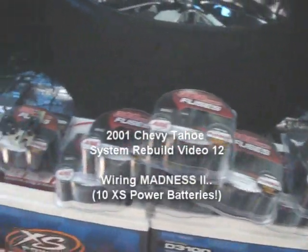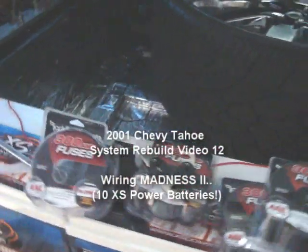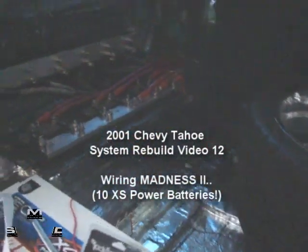Okay, home from work. Already got the back open. Gonna add some Rockford Fosgate fuses. Take those other ones out of there. Stick with one brand.